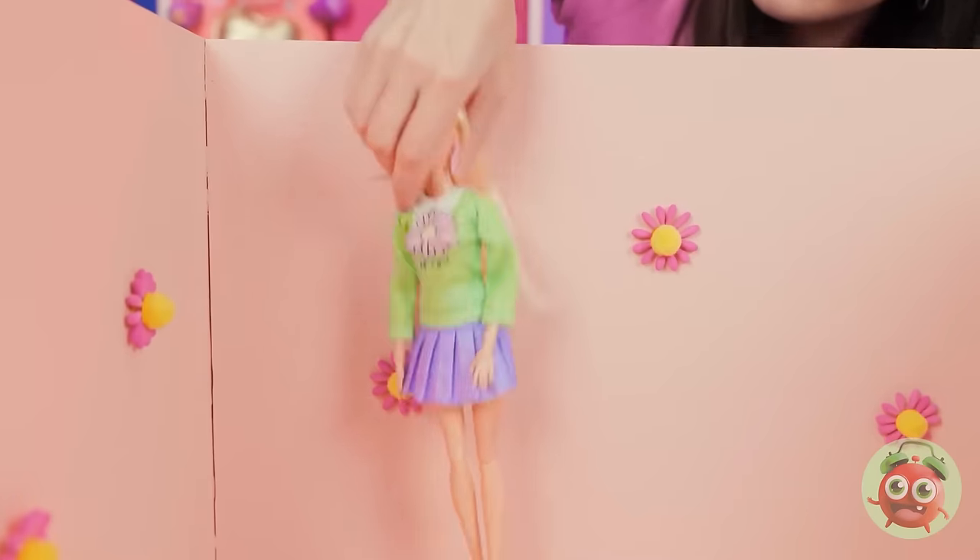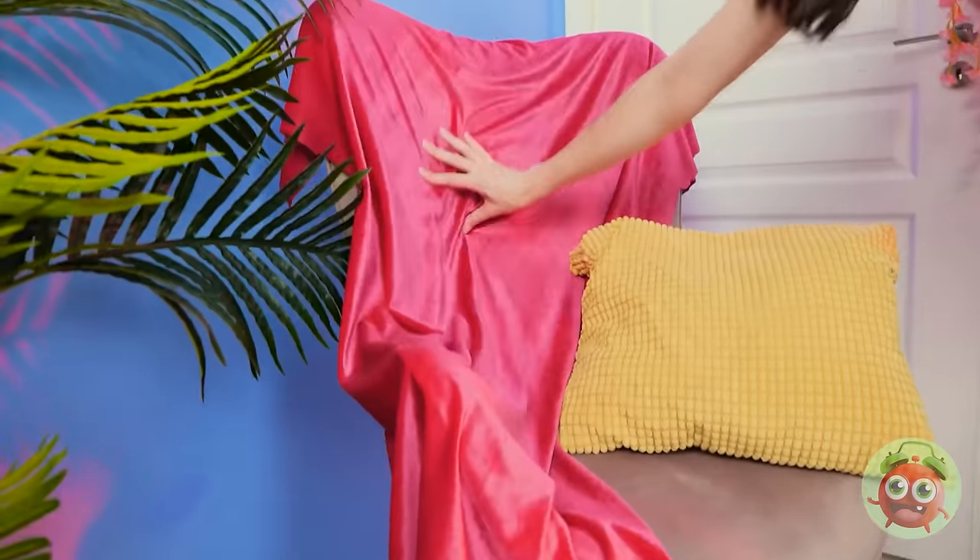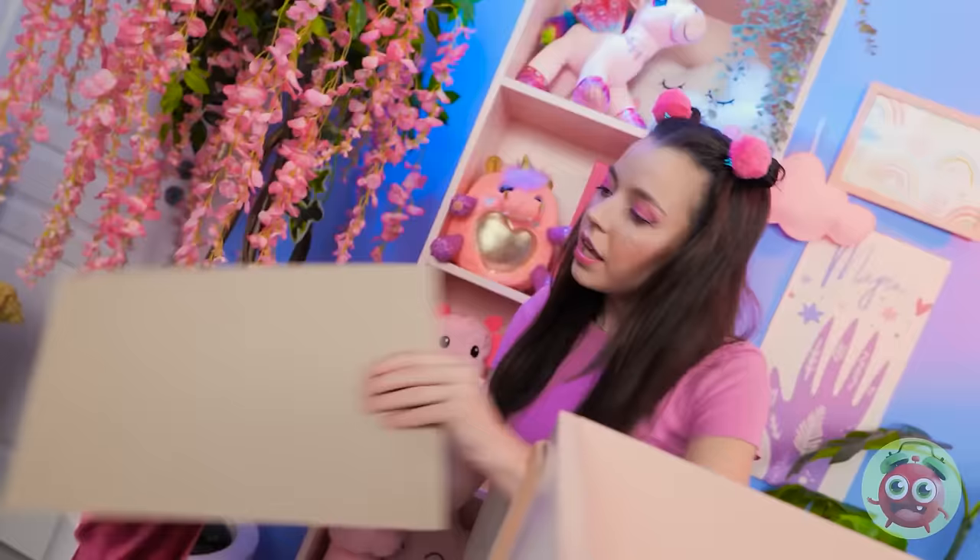Wait a second. Come here, Barbie. Hey, do you want to sleep? Yeah, I want to sleep. Okay, wait right there. I'll grab this. This cardboard will be handy. I think I have everything. Time to get to work.